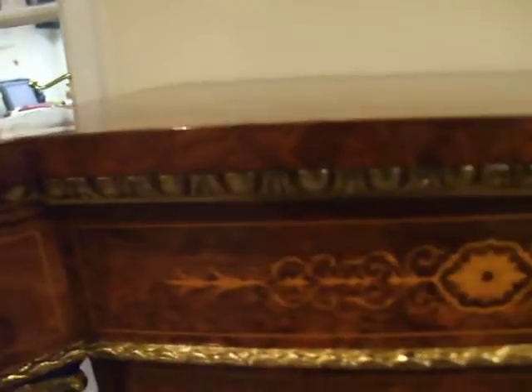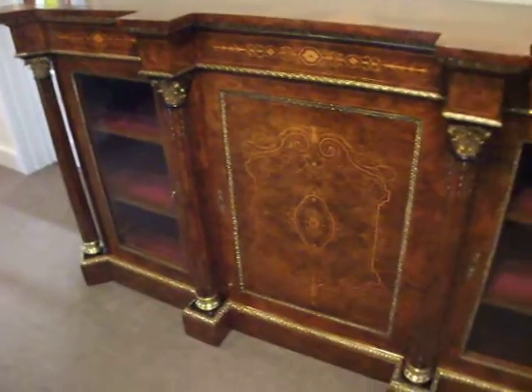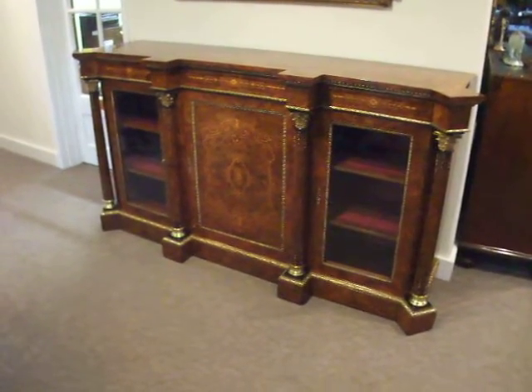Along the top, you have these delicate inlays. Under the top, you have this beautiful ormolu brass moulding running underneath. Beautiful cabinet.